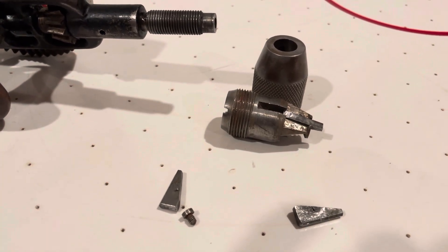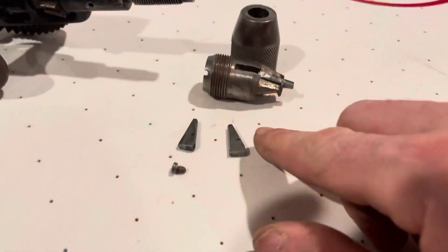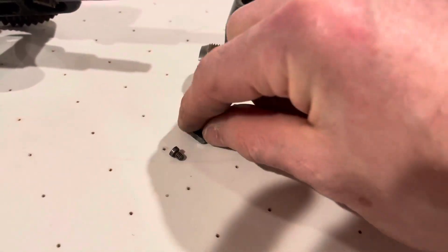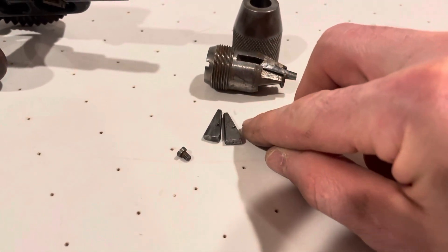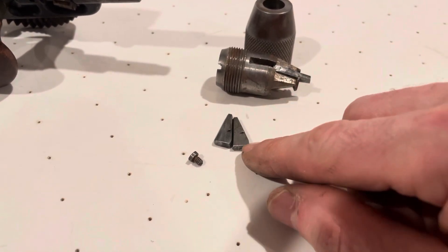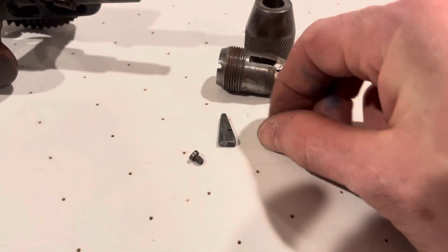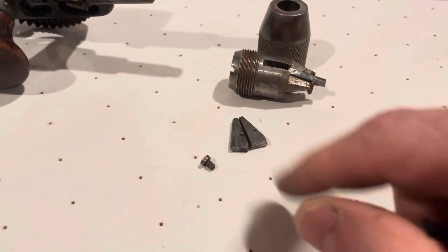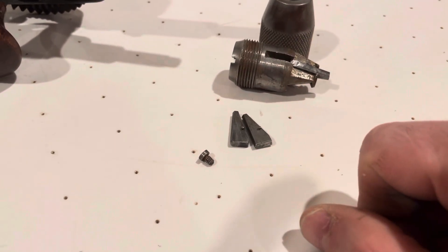It's a pretty genius design really. If you ever take one apart and peek inside, you'll notice the way they grab the drill bit is really good — they grab along the whole side of the jaws. They don't just grab at the very tip; they really grip the shaft of your drill bit all the way along, and that's a pretty tight connection.